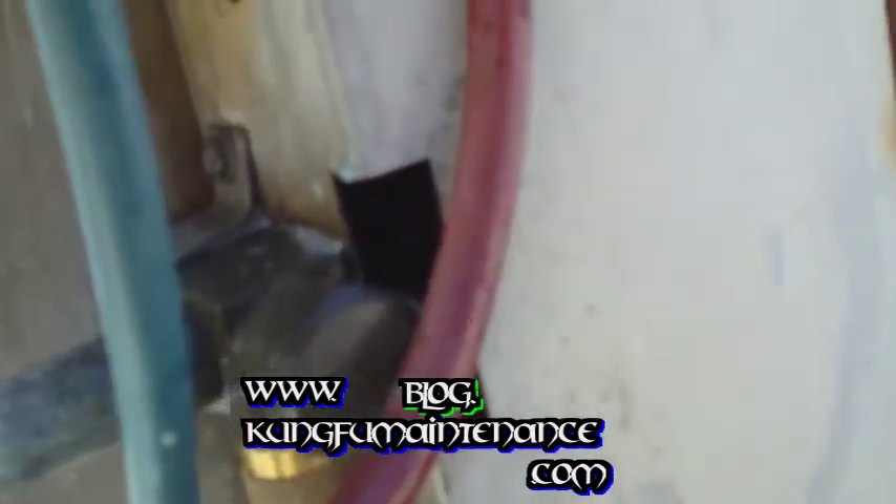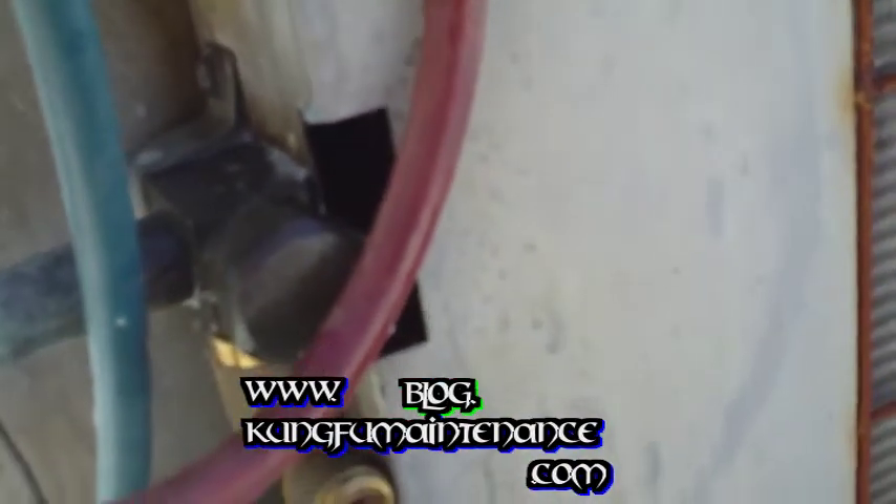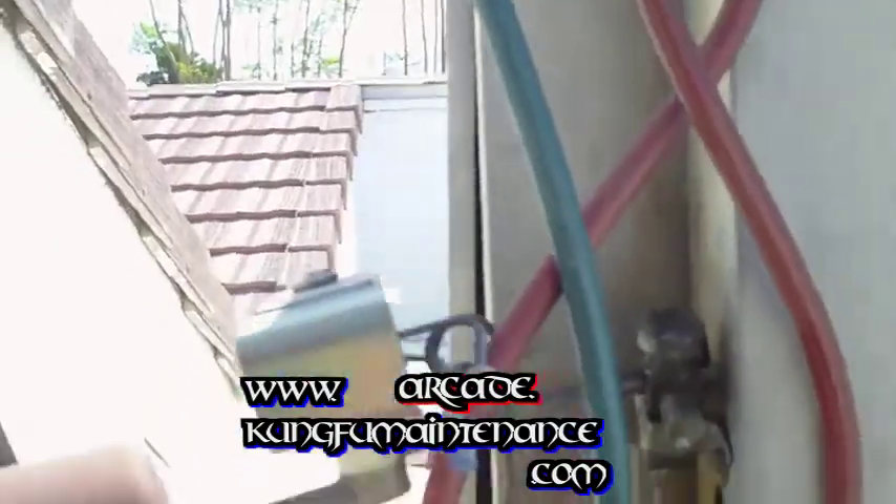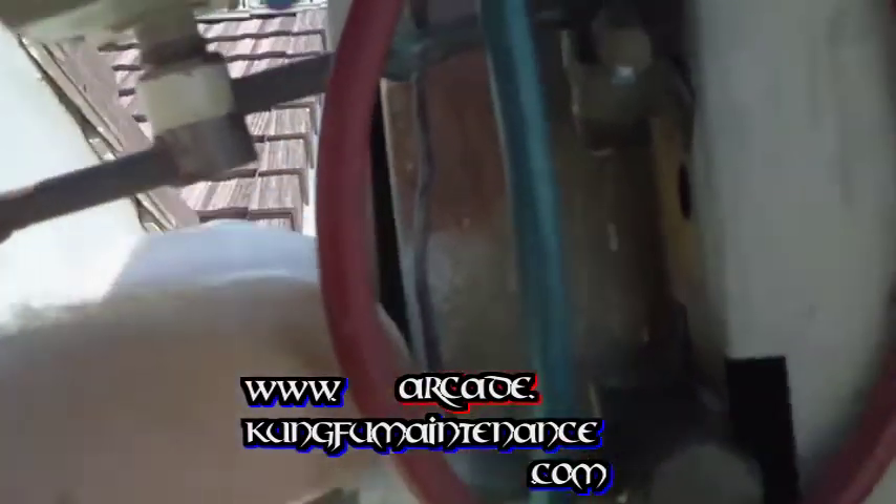I already tested the evaporator coil with the soap bubbles and didn't find anything there, so I'm going to use that leak additive. I'm charging the unit up. This is a smaller unit, a two-ton unit. It's starting to get cold already.